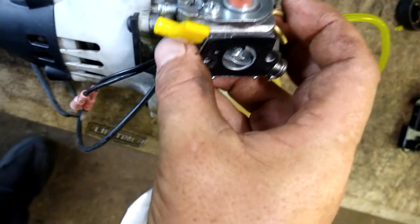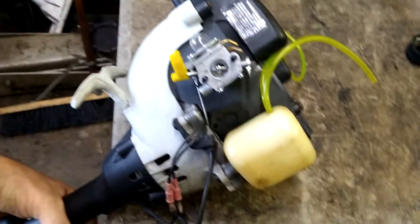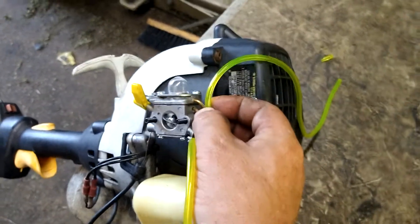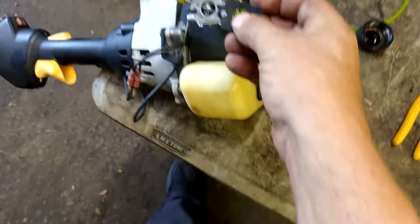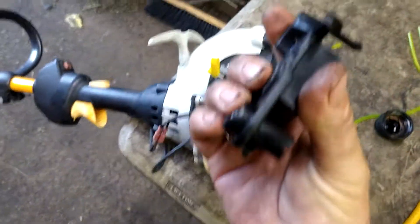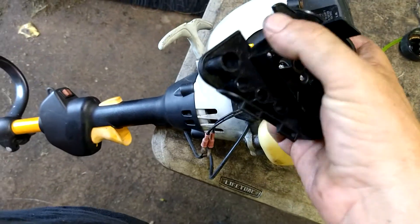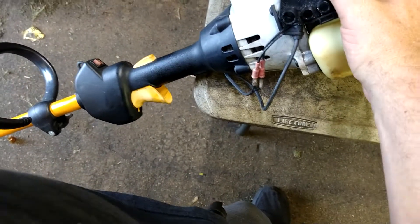There's a vacuum line right there that runs your fuel pump built into the carburetor. Stab your throttle cable on and drop the carburetor into place. Make sure the throttle is working. Bottom line is your fuel filter line — cut that to size and stab it on. Top line is your fuel return line — cut that to size and stab it on. Make sure the gasket is on top of the carburetor; it helps keep you from sucking air between the intake and the carburetor and keeps extra dust and sand out.